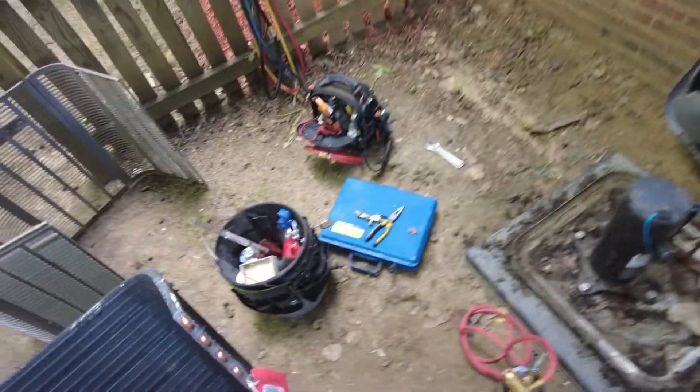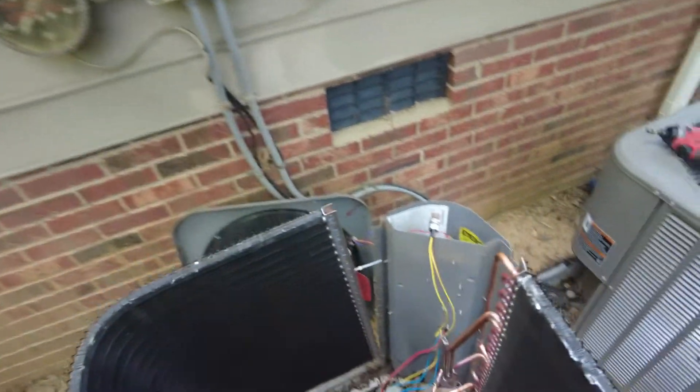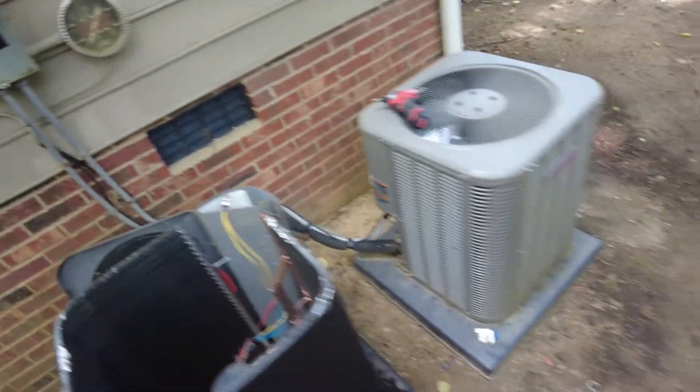So now we just put this thing in position. You just want to be careful to look out for your wiring — your low voltage wiring — because this stuff is so hot still.